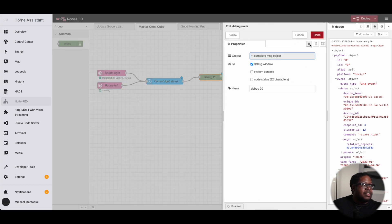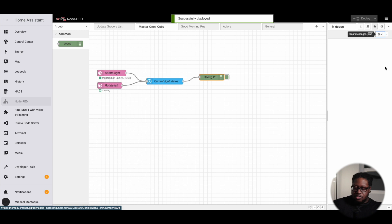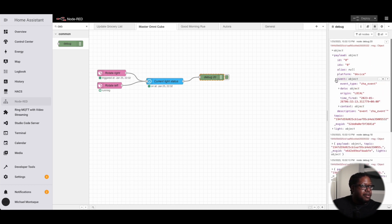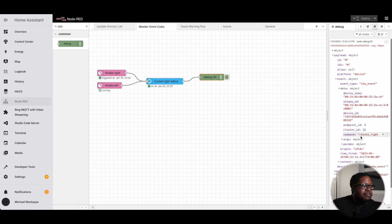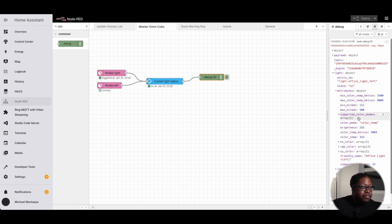We don't want to disrupt the payload. The payload will carry information from the device, and we'll have a new variable called 'light' that holds the current state of the light. Testing it — the payload shows what we expect: information coming from the cube. We rotated it about 51 degrees. And in the light object, we can see the state is on and the brightness is at 100 percent.